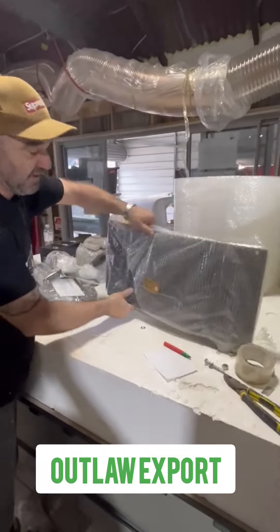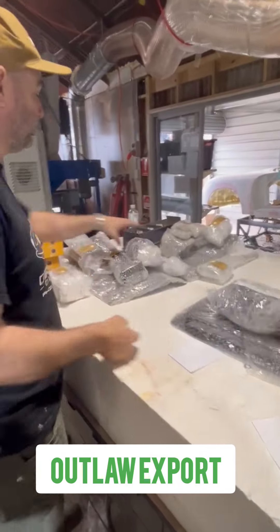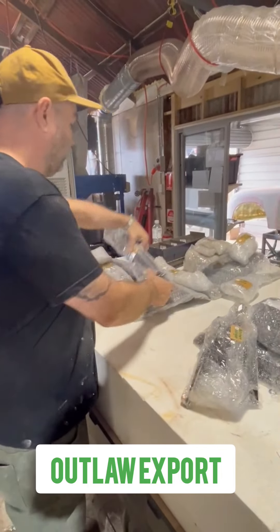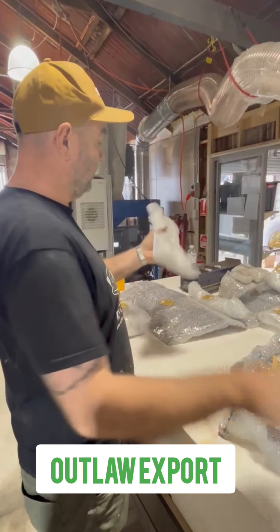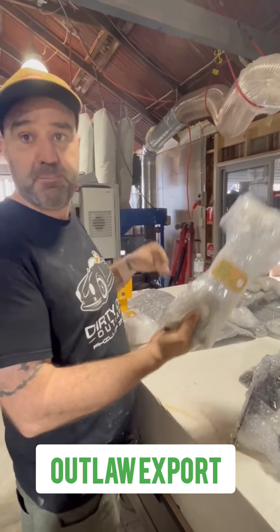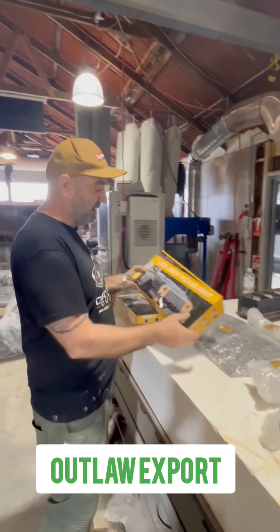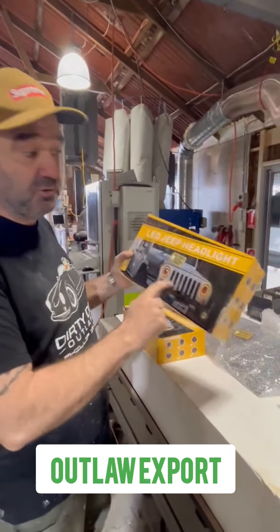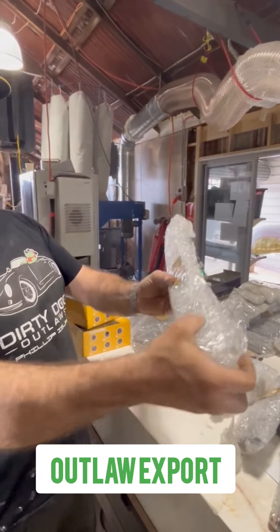So we've got that front air dam that goes underneath. Rubbers and chrome windscreen trim. All the bonnet hinges with all the hardware. Rear clip mount. We've got the engine grills. Rear boot mount. Beehive lights. We've got the headlights, the tail lights and all the wiring looms in that box. Radiator shroud. Hood handle.